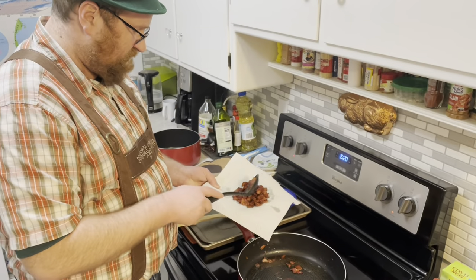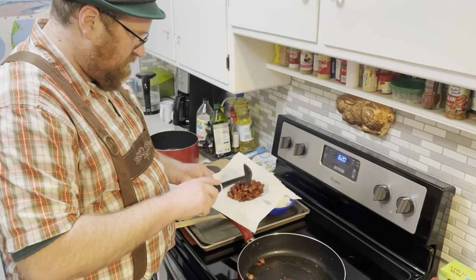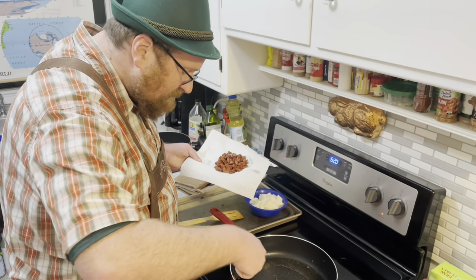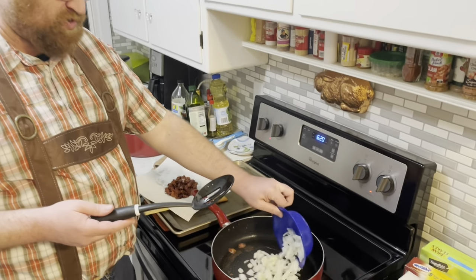The bacon is cooked and I'm saving it. I have some leftover bacon grease in the pan and I'm going to use that. I'm going to put some onions in there and start caramelizing them in the bacon grease.